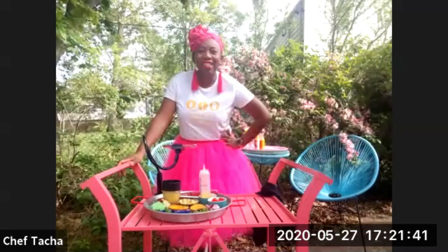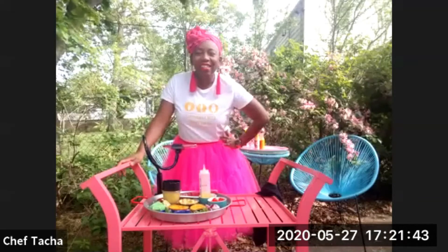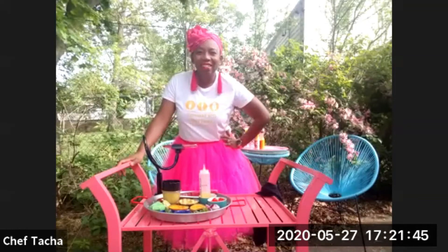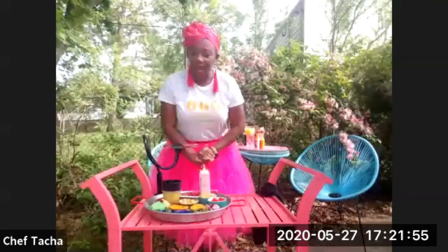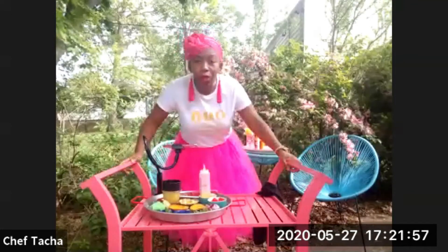Thank you so much. And today you're going to teach us how to make a beautiful summer salad with some Haitian Caribbean flavors. Is that true? Yes, and it's really, really an easy salad to do. And this is something you're going to enjoy all summer long.